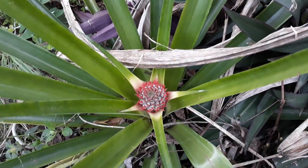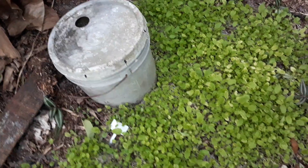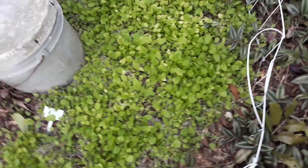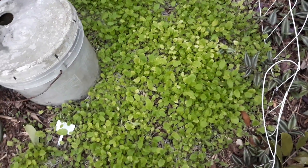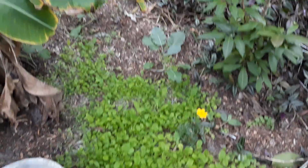We have our other pineapple plant blossoming. These were also laid down and smushed after it rained, just like the first set of turnips I showed you — but they popped back up. That's why I think the other section where the turnips are smushed down may come back too. And there's the marigold and collard greens over there.